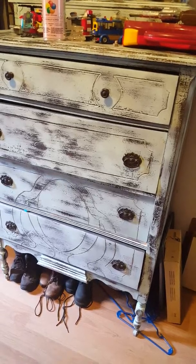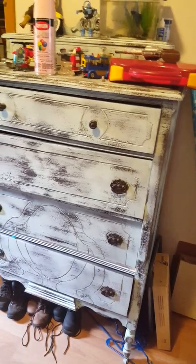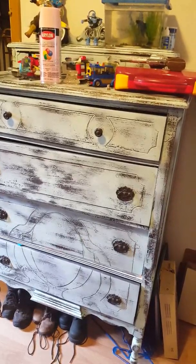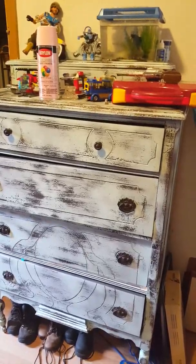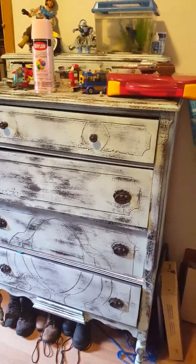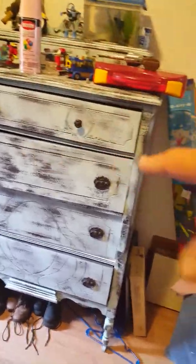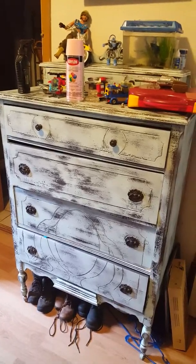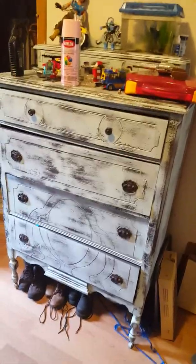At a later date I need to pull each and every one of these drawers out and rebuild the drawer section because it's really old and they're falling apart. How did I fix them for now? The handyman's solution — duct tape. You can't see it, it isn't going to hurt a thing, it's holding these guys together until I can rebuild the inner part of the drawer.